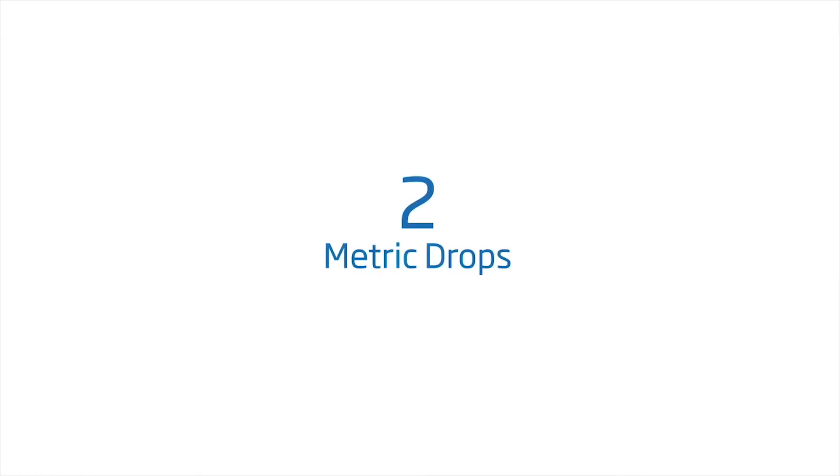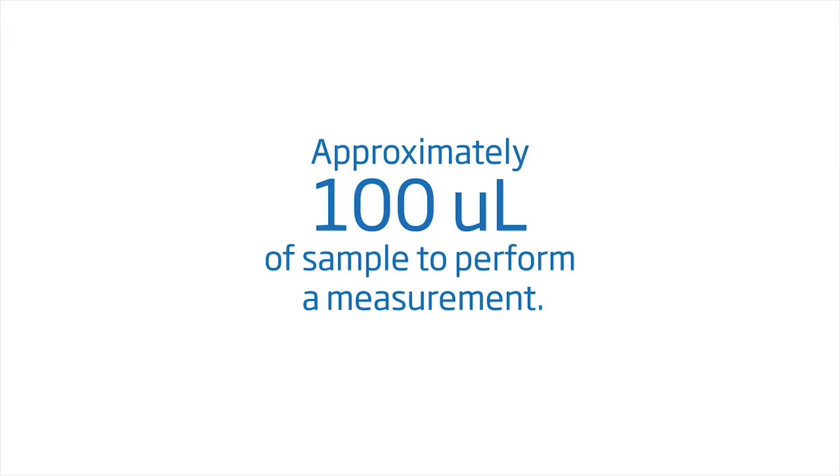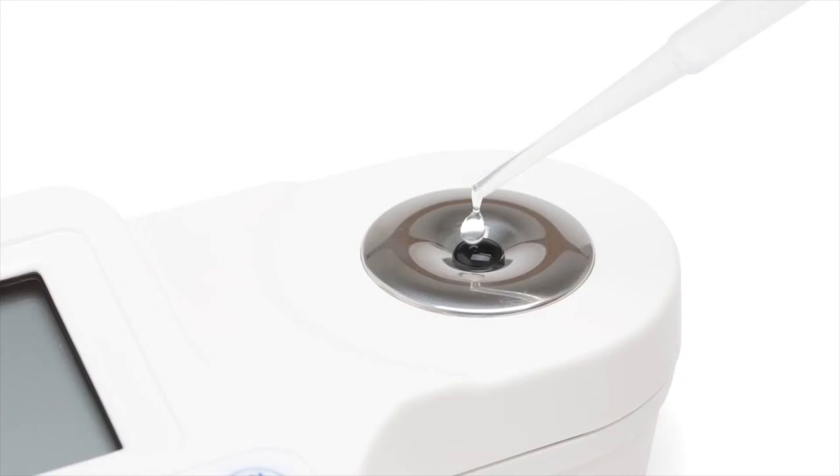The HI-96800 needs only two metric drops — approximately 100 microliters of sample — to perform a measurement. To take a measurement, use the pipette to place the sample on the well and press Read.